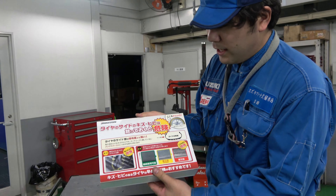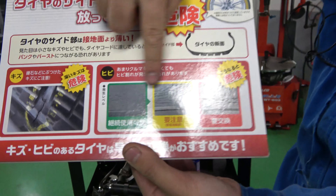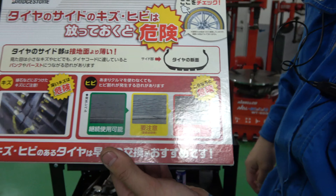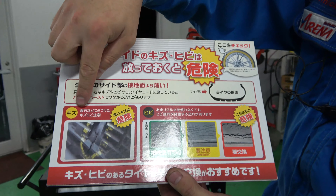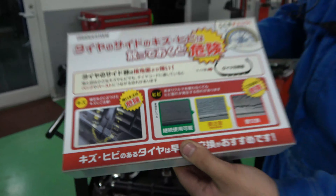こういった違いは溝だけでは比較できない、使用年数や経年劣化の話ということになります。タイヤのサイド傷・ひびは放っておくと危険という話です。ひび割れの3段階が書いてあります。もう一つ多いのが縁石などにぶつけた傷ですね。うっかり気づかずにガコンとやってしまったりするケースも見かけます。